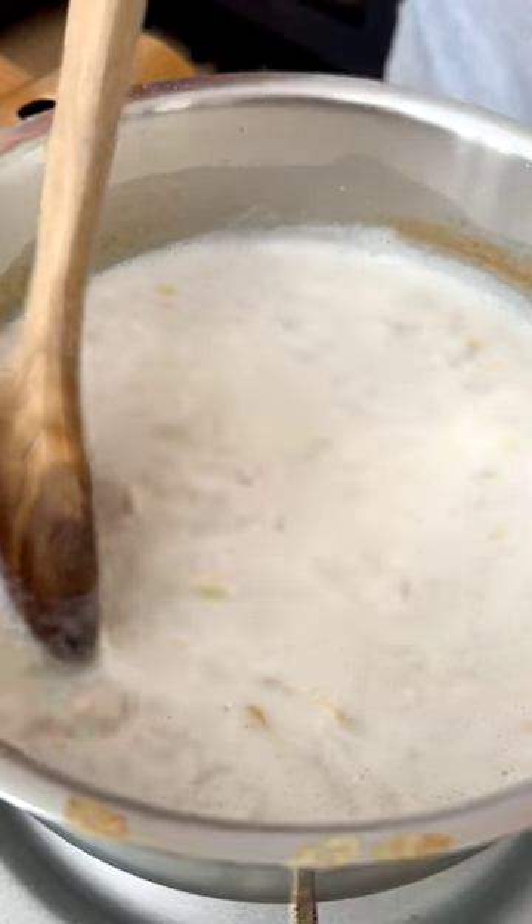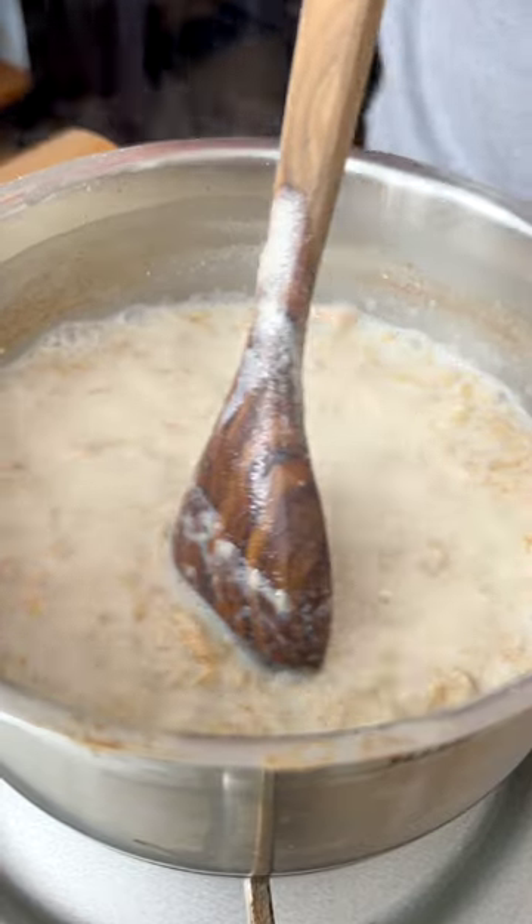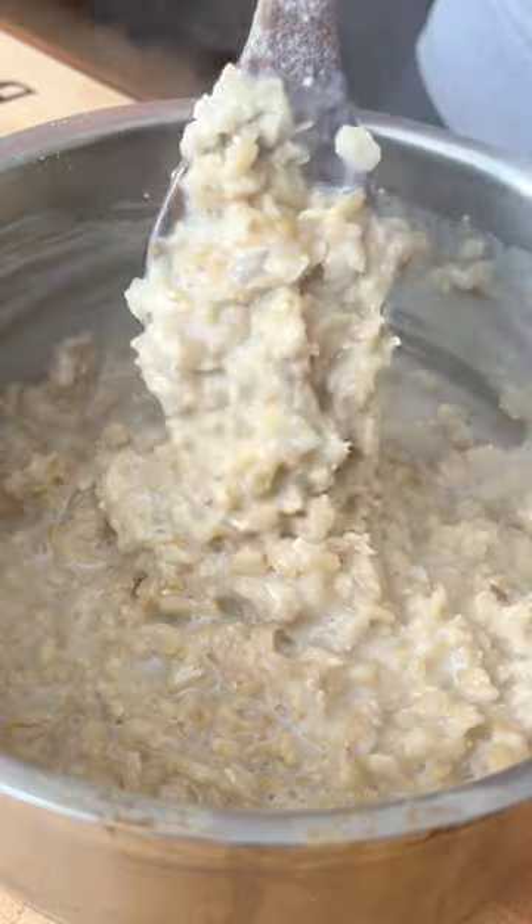Bring to a boil, then simmer on medium to low heat for about five minutes or until you reach your desired consistency. Stir often to prevent the oats from sticking to the pot. Set it aside for about one minute and in the meantime, prepare the toppings.